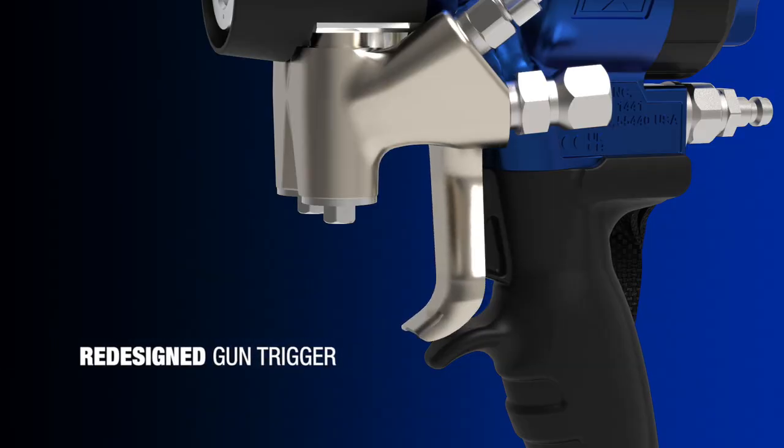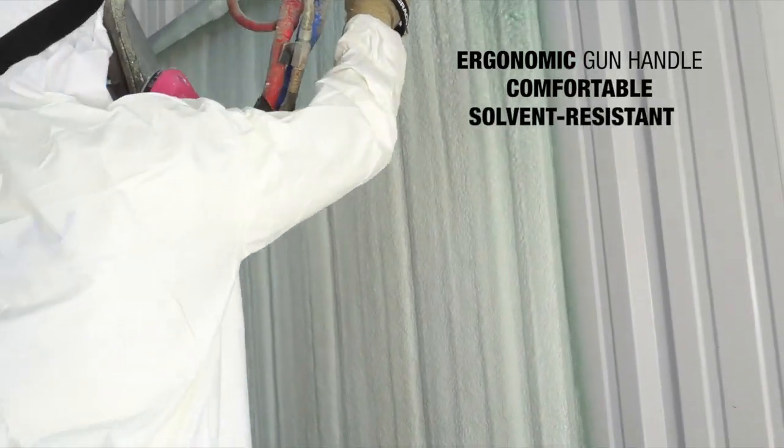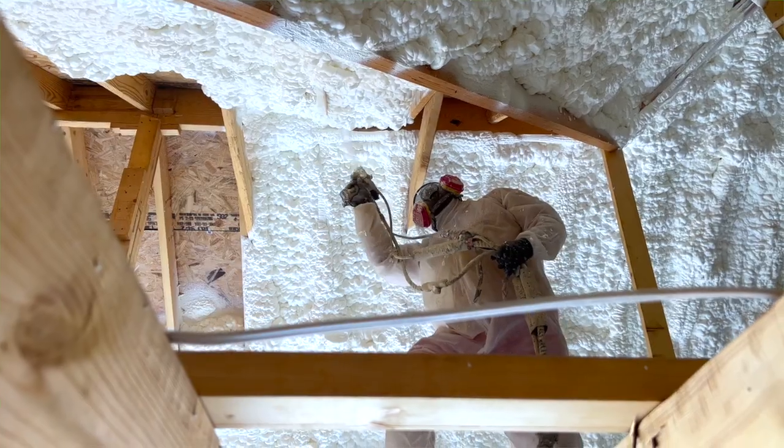You'll spray longer and with less fatigue with the new hand strap and redesigned gun trigger that provides over 30% shorter trigger pull. And the new ergonomically designed gun handle, which is comfortable to hold, solvent resistant, and provides superior strength.